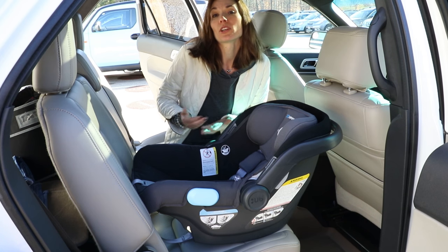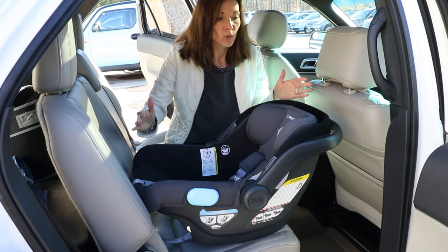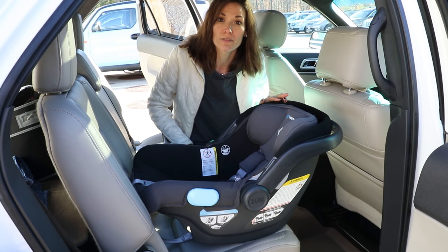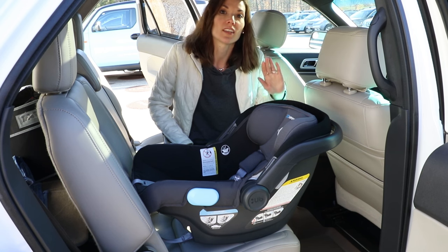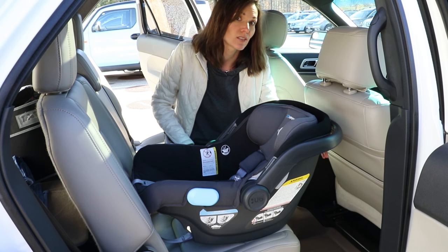After you determine where your locking mechanism is in your seat belt, with the Mesa you have to make sure that no portion of the front vehicle seat is touching any portion of the carrier. So it's important to ensure the seat back is at an appropriate angle where no touching is occurring.